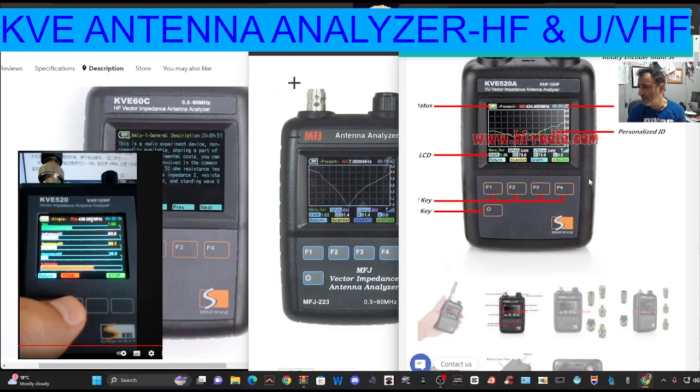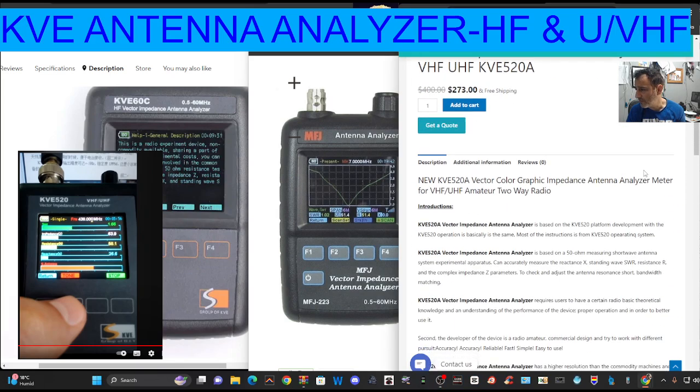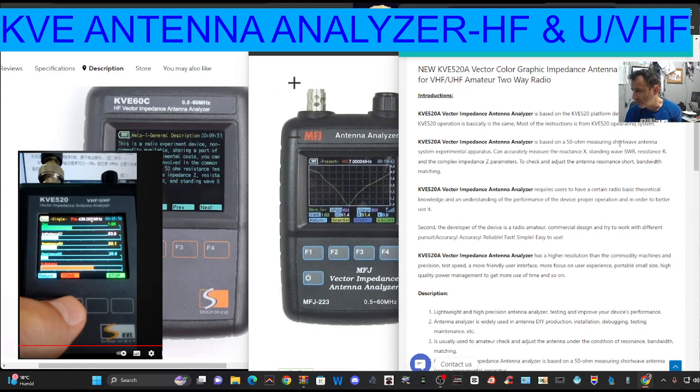I think it's a nice looking device. This listing has got some specifications shown here. The one in the middle you're seeing is the MFJ one, and it's hard to tell the difference. We don't know what components are being used, we don't know the quality — that's why we have to rely on reviews.